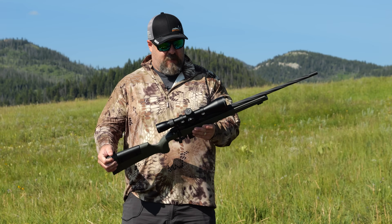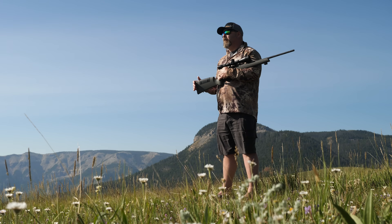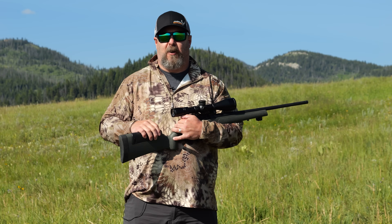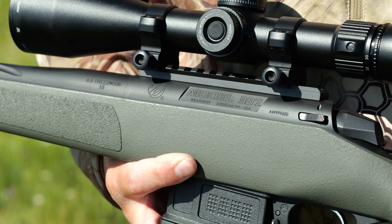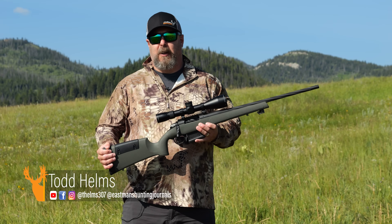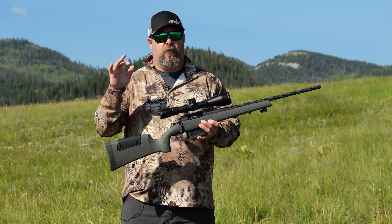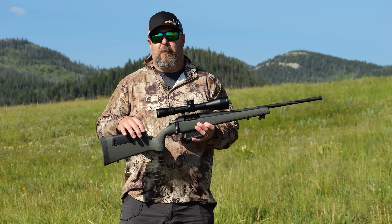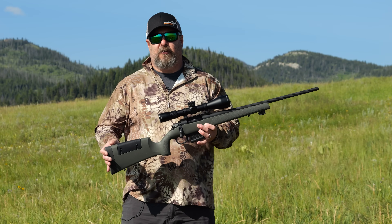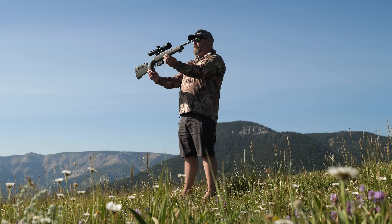I'm going to give you a gear review on the brand new Weatherby Model 307. Since Weatherby moved to Sheridan, it's like it lit a creative fire in them — they're doing things the company hasn't ever done before, and this Model 307 is a perfect example of that. For you Wyoming folks, the 307 is named after Wyoming's area code — or God's area code, as I prefer to call it. Weatherby took inspiration from their home in Sheridan and named this new rifle the 307. It's totally different but completely complementary to the Mark Five and the Vanguard, filling a gap with a Model 700-style action to take advantage of the wealth of accessories out there.